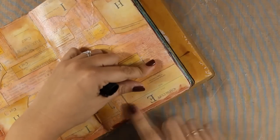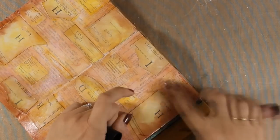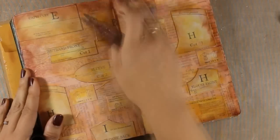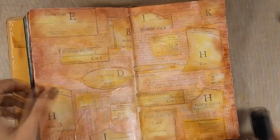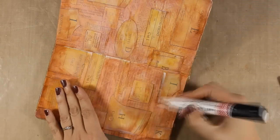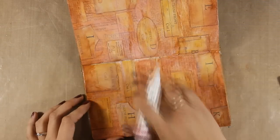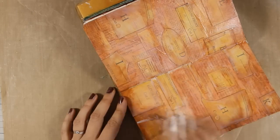I keep working on my background until I am happy with the colors - nothing is pre-planned, I just have an idea of what I want to do. For example, for this page I know that I want to use a body form and I know the quote, but for the background I just go wherever that takes me. This is where I decided to add some highlighting on all those pieces, so I am using my white big brush marker on the edges and just smudging them with my finger.